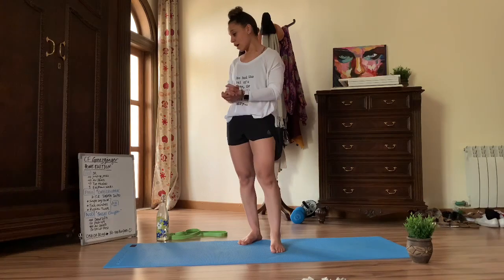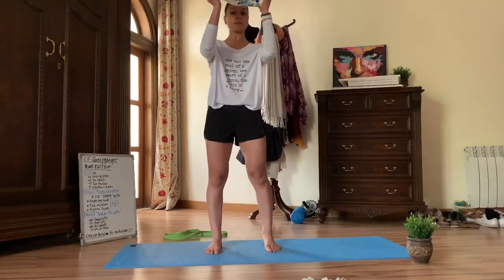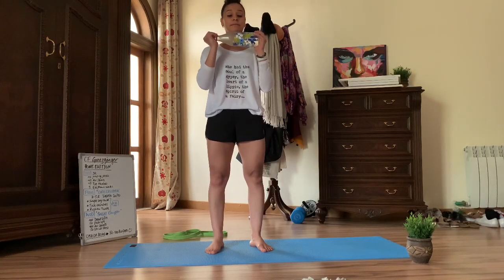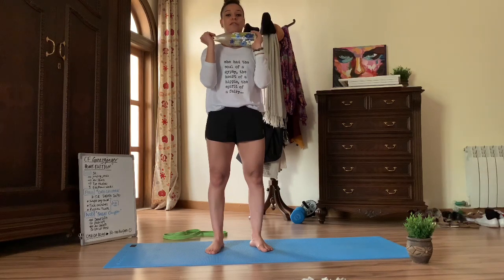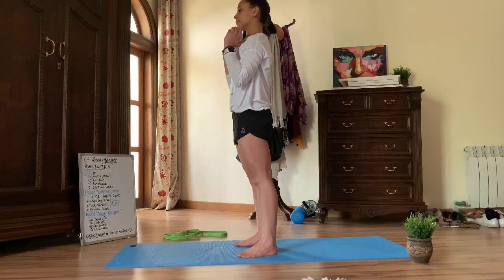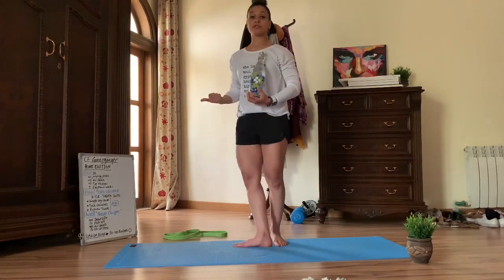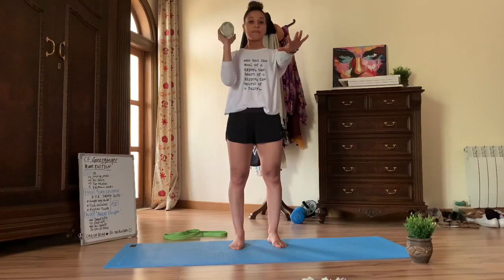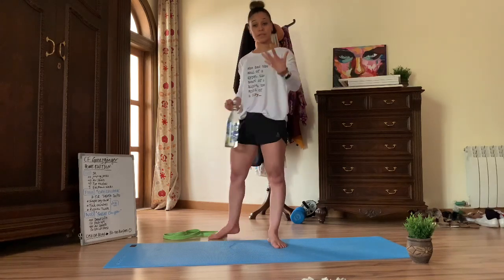The last movement of our beautiful chipper is the strict press. You can use the bottle of water again. Stance a little bit narrower than a squat, toes pointing out, tuck in your glutes. With your elbows in front, press all the way up, lock out behind your ears, and back to your front rack. If you want the strict press to be more challenging, you can do one arm at a time — 50 on each or maybe 25 on each — if the weight isn't challenging enough. Play around with the workout to see what fits you perfectly.